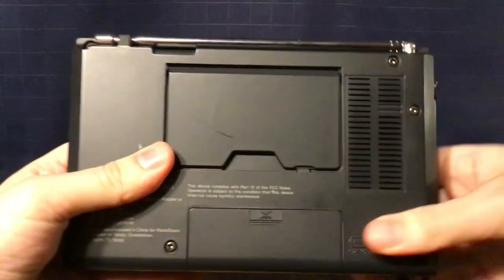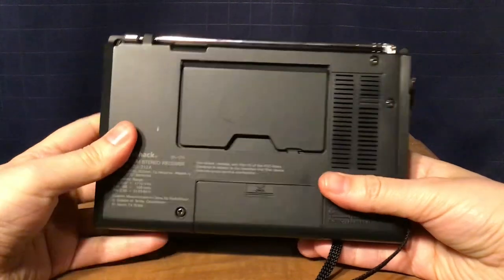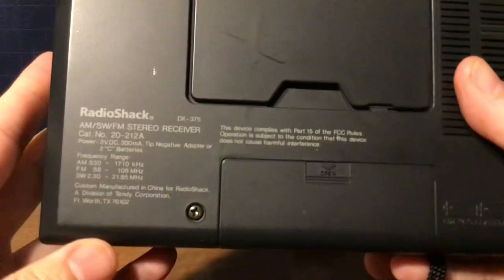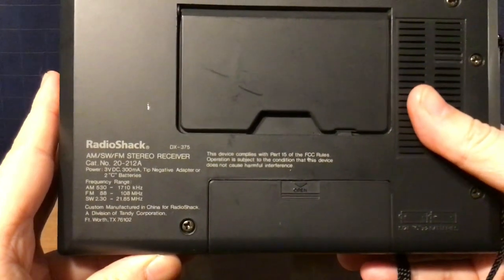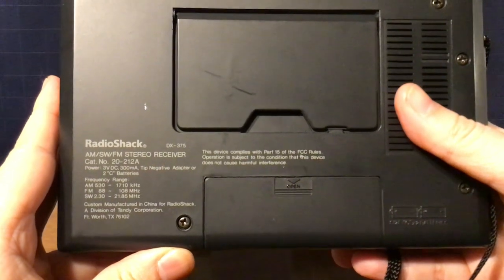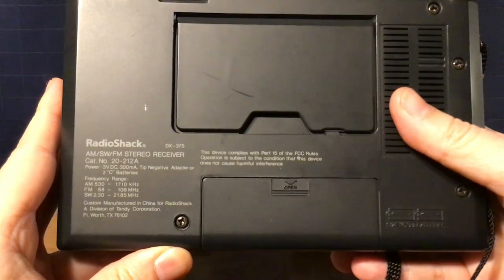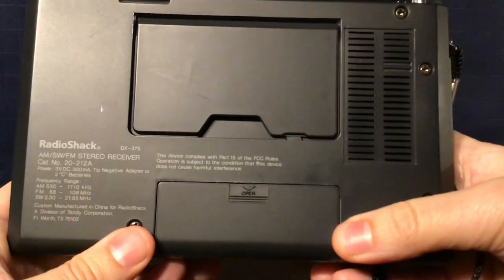On the back, you have your kickstand — pretty sturdy unless you manhandle it, but otherwise a pretty good stand. There's a vented case and information printed on the back that you can pause and read. As far as frequencies are concerned: AM is 530 to 1710 kHz, FM is actually 87.5 to 108.1 MHz, and shortwave is 2.30 to 21.85 MHz, with a gap between 6200 and 7100 kHz.